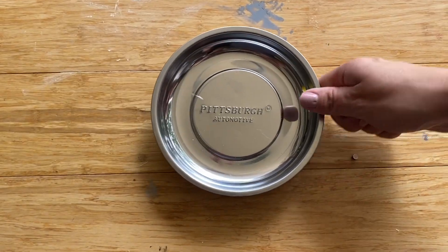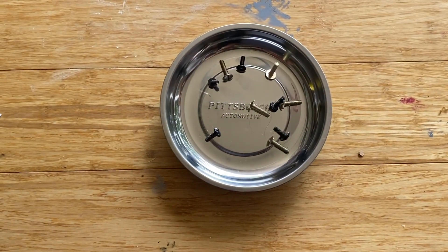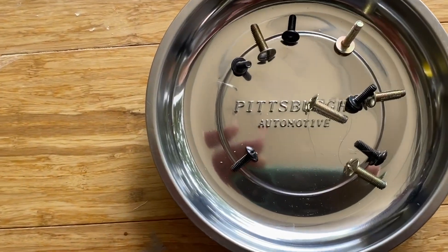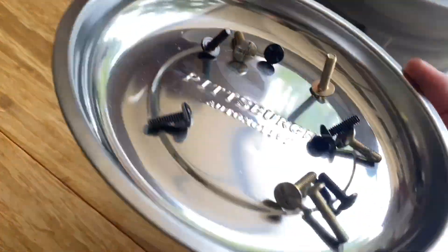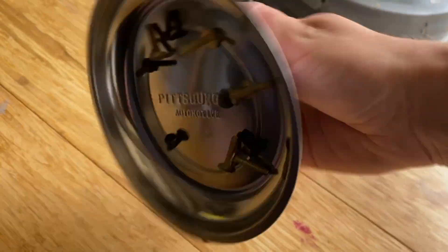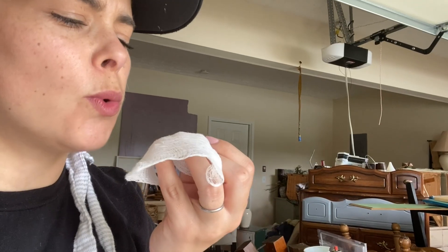Mechanics use this hack all the time, but it's great for furniture refinishing too. You can throw your screws into this magnetized bowl — very affordable, about four dollars at Harbor Freight. Throw in your parts and they won't fall out when it gets tipped over. You can keep it on the ground as you work or in a drawer — it keeps everything corralled so you won't lose anything.